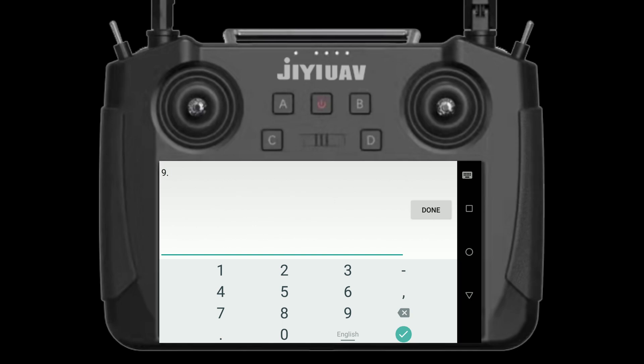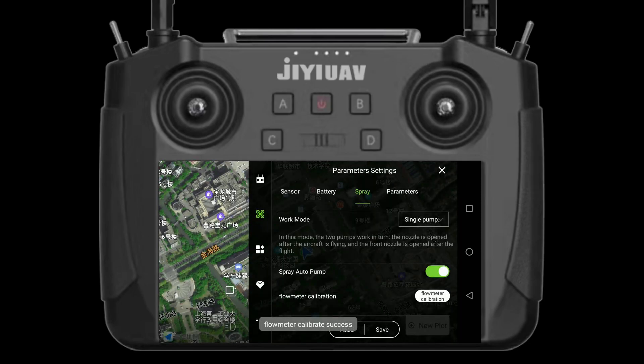Import the volume of the water on channel 1. Click OK and then you have the flow meter calibration done.